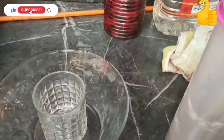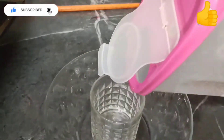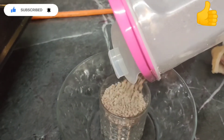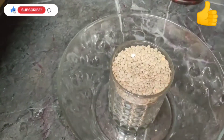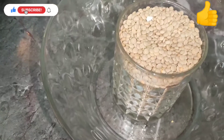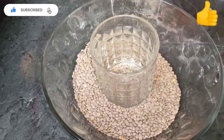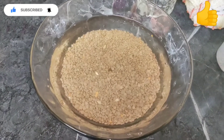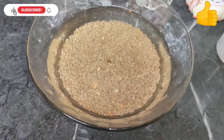First, we want to put our dal in a bowl — in this case I have exactly one cup and a quarter. We're gonna put it in a bowl and rinse it. As you can see, we now have water in the dal and we're rinsing it.